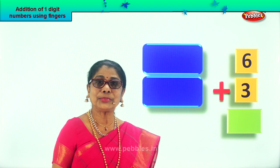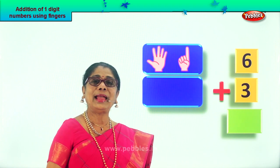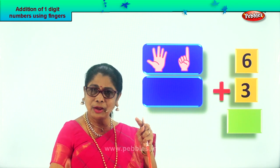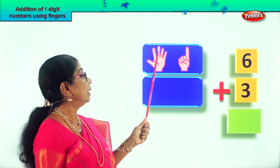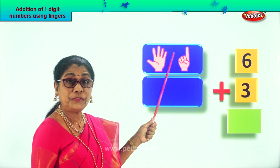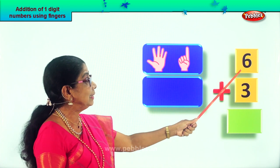Now do you have six fingers? Good. How do you take six fingers? Five on one hand and one on the other. Now count please. One, two, three, four, five and then one more. Six. So you get the sixth number.